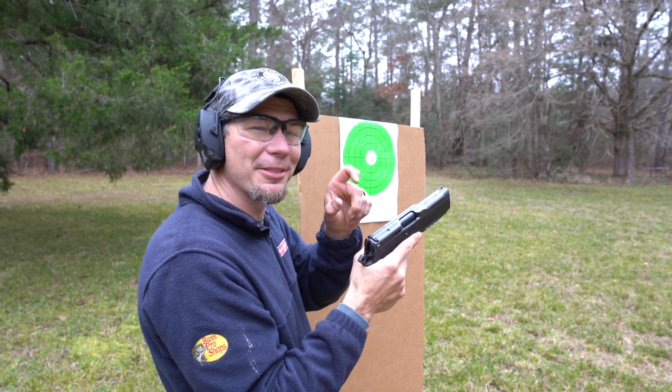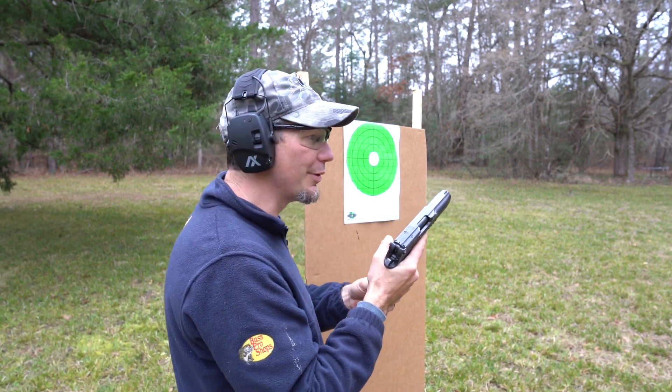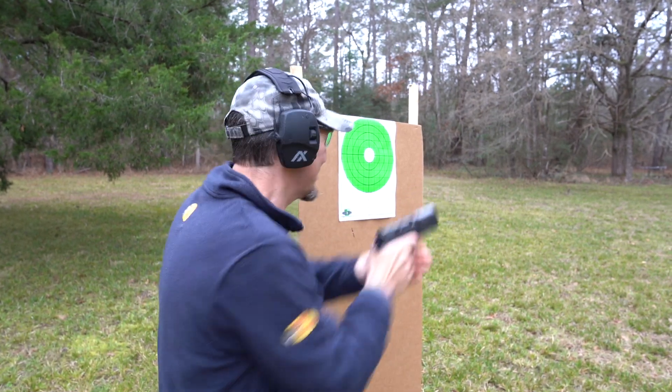9mm with our little 3D printed weight. This is a very low charge, so it may not even cycle all the way in the first place. Let's see.